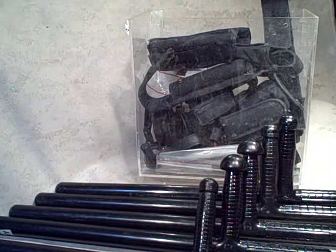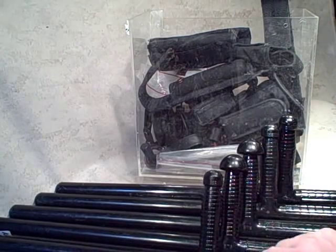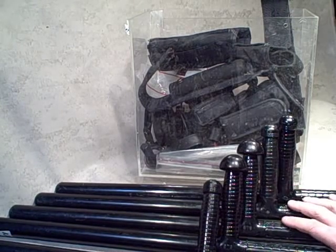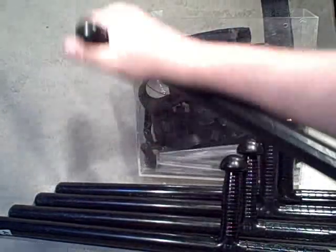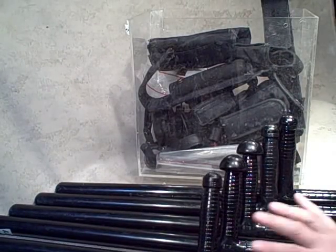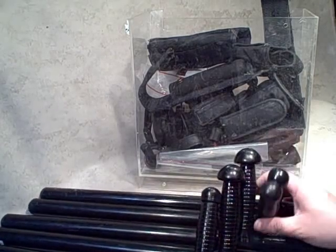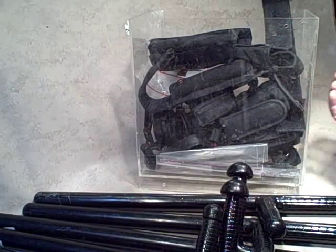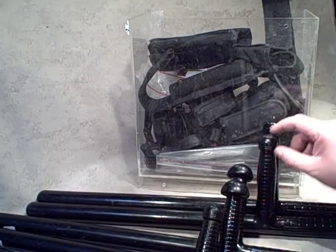I figured I'd turn on the camera as I dig through my loot here. Went to a local college auction and was able to pick up six PR24 police batons — gave one to a friend — in great shape, definitely used but not abused, lots of life left in them. Two bucks a pop, so $12 for six, plus five bucks for this plexiglass bin full of police duty gear — $17 total.